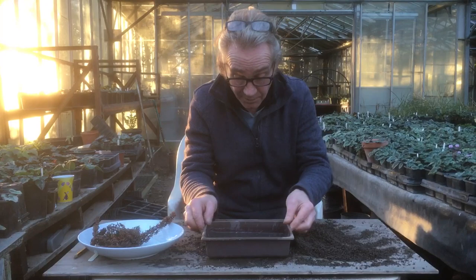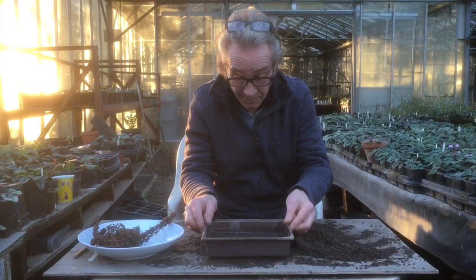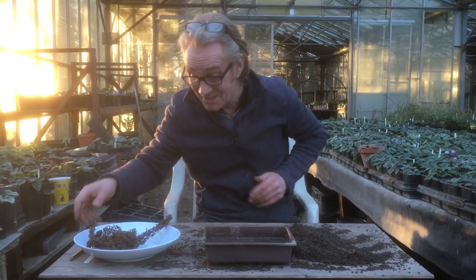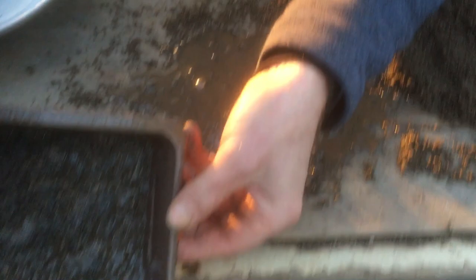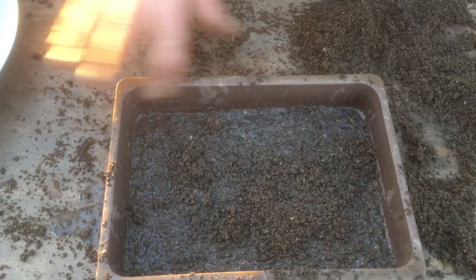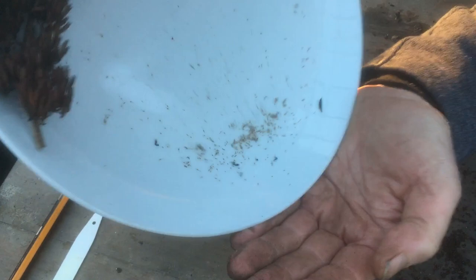Look at a previous video if you don't know what seed mix I use. As you can see, it's draining through very, very slowly. We're going to scatter some seeds on it anyway. Because these seeds are so small, I'm going to put them in my hand. Oh, that really isn't draining through at all — let's just tip a bit of water out. There we go. Maybe a little bit more soil on top of it.